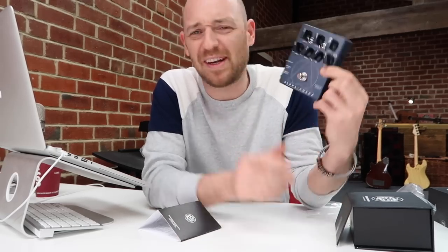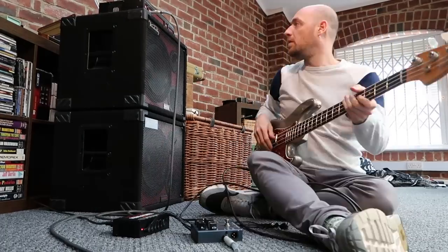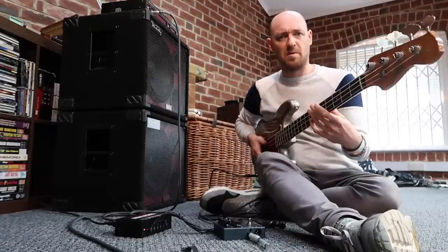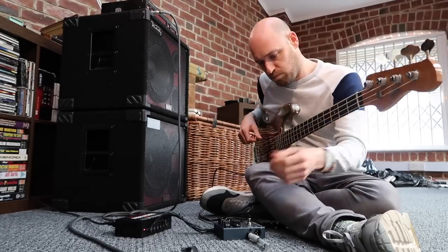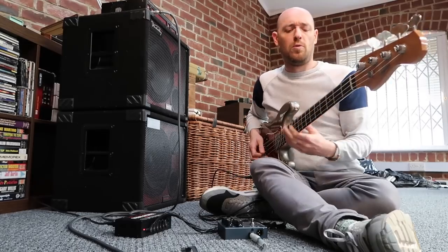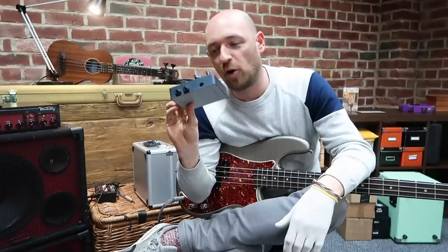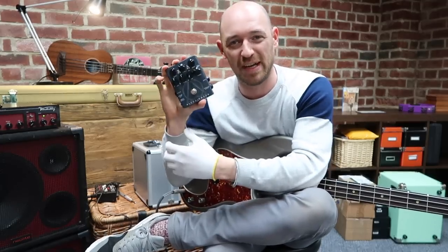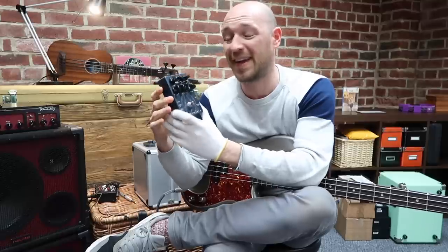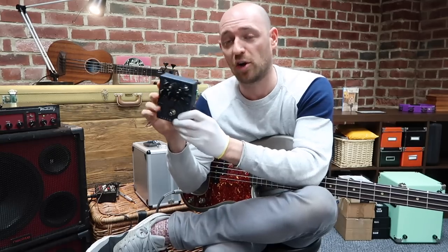I'm going to put it through its paces, but first let me tell you a story about this pedal. Essentially, Doug at Dark Glass teamed up with a killer bass player - I think he's Australian, plays in a band called Carnifex - and his name is John Stockman. Those guys got together and came up with this little monster.